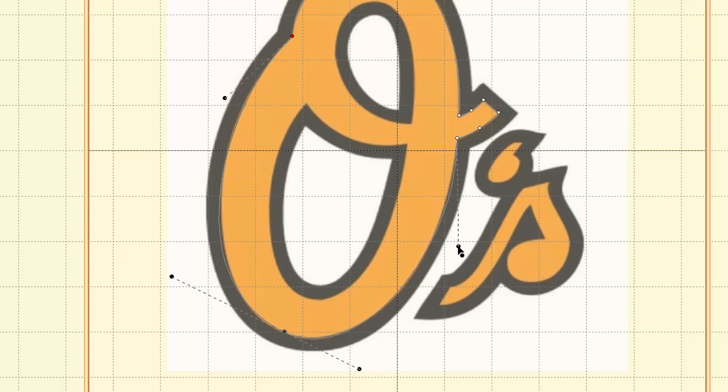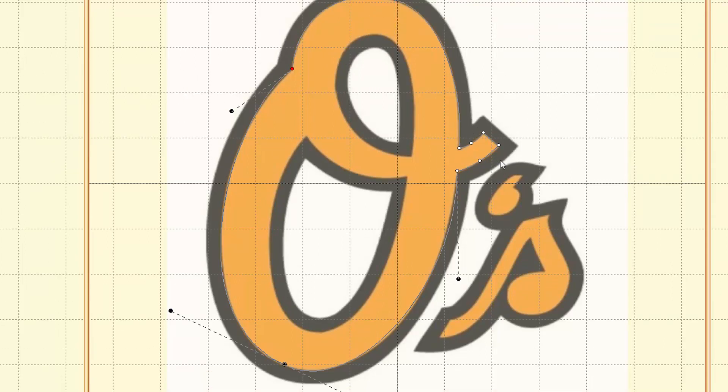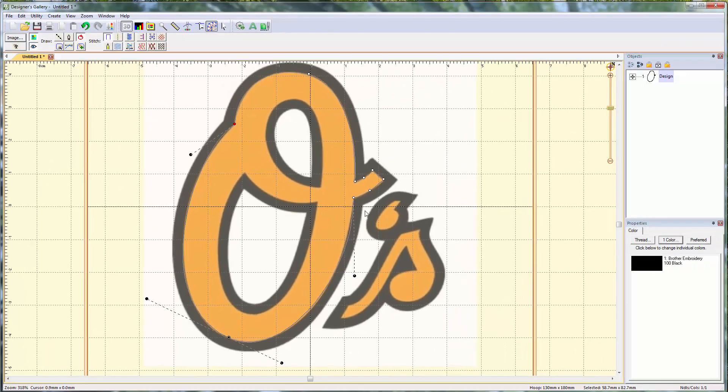I'm going to nudge this up a little bit — yeah, there we go, that's pretty much what I'm looking for. So now we've got this entire shape in. One, seven, eight, nine points — that's pretty cool. We've created this whole outer shape in just nine points, and it would have been a lot less if we didn't have those six over here to deal with. I really like using these Bezier handles.